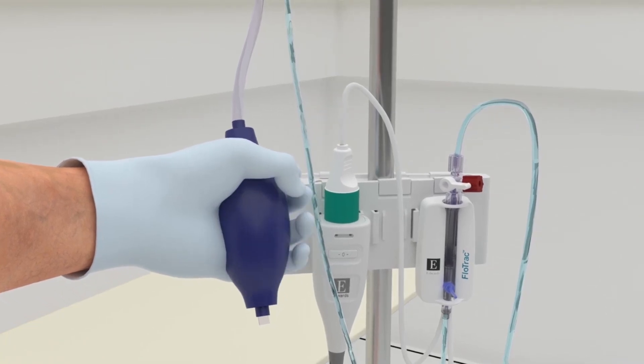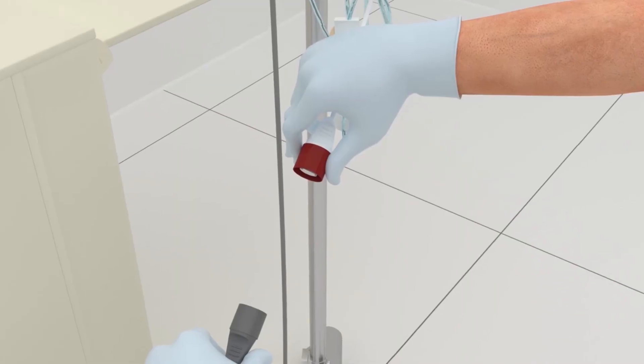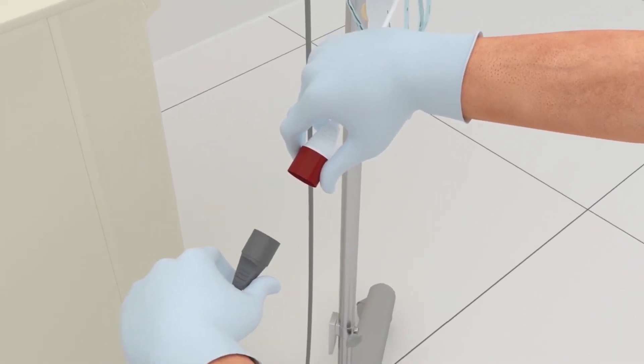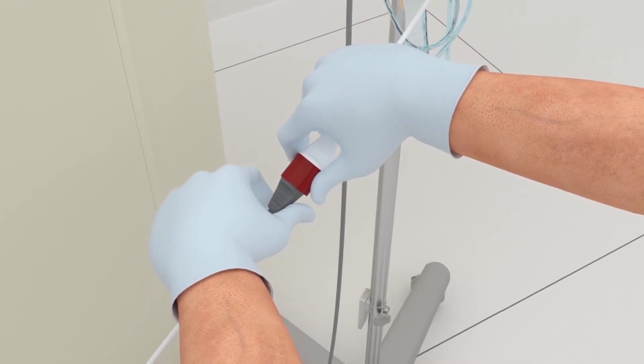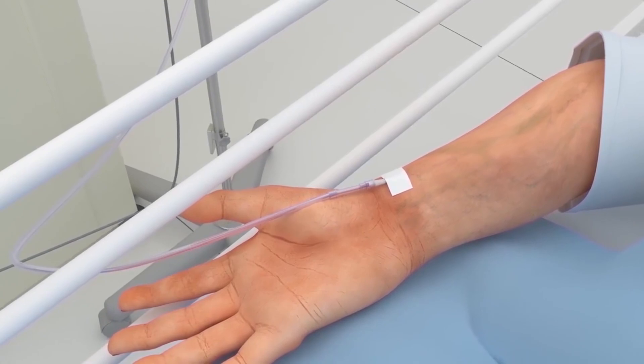Pressurize the pressure bag until it reaches 300 millimeters of mercury. Connect the bedside monitor's arterial pressure cable to the red cable connector on the FlowTrack sensor. Connect the tubing to the arterial catheter.